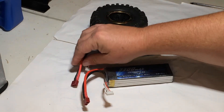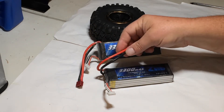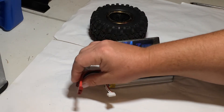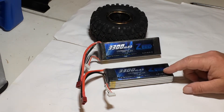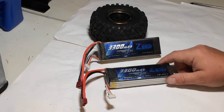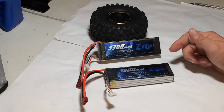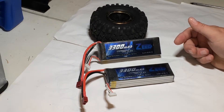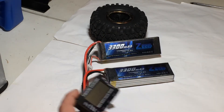I believe these have 12 AWG wire on them, and I think you probably should have 10 AWG wire on there because it's a 4S pack. On my 3S Florian batteries — 3000 milliamp 30C — they have 10 AWG wire and I have no problems with any swelling on those.